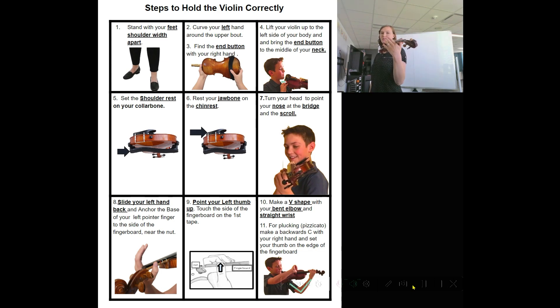Now I'm going to slide my left hand all the way back. The base of my hand right here is going to be anchored by the nut — that's this line at the top. The base of my hand goes all the way back, and then my left thumb is going to go by the first tape right here. It pokes up just a little bit. Imagine there was a smiley face on your thumb and the eyeballs poke up and the smiley face is covered. Make sure your hand looks like this — this open spot is important. Make sure your thumb is not collapsed.